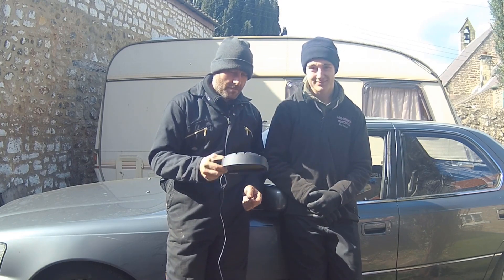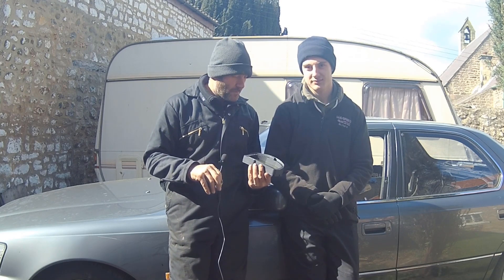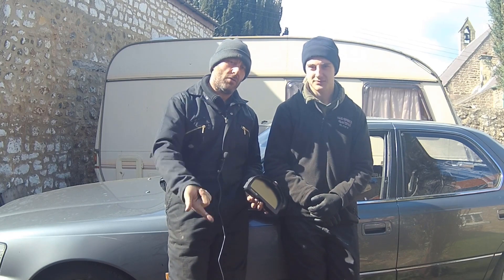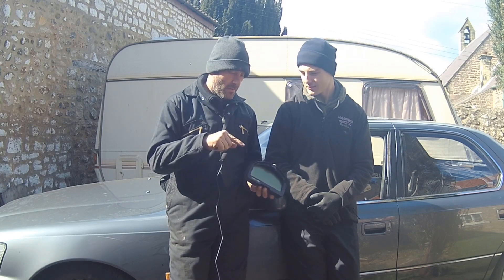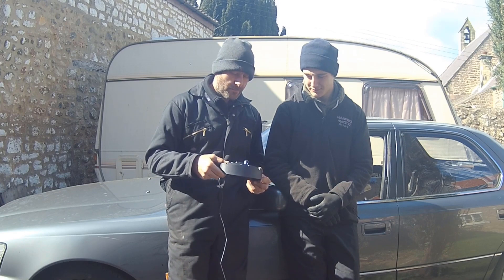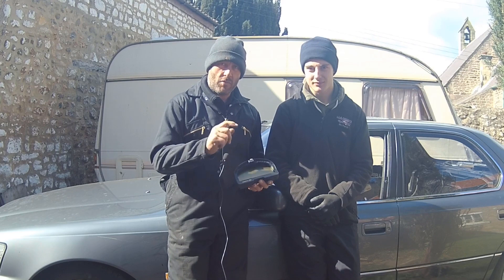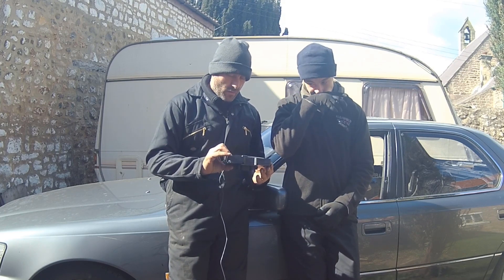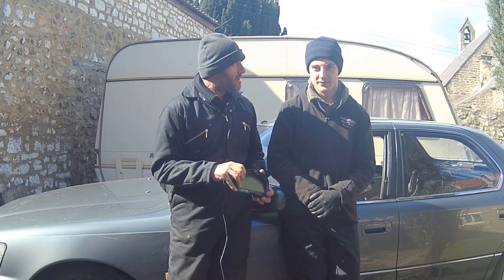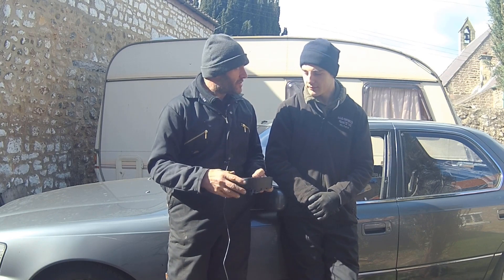Now we've got the Haltech working but some of the warning lights don't even work anymore. So we decided we'd get one of these — the IQ3 Street version. We haven't gone for the data logger because it was about 500 quid more and it seemed pointless, since we can log with the laptop and with the Haltech itself. We've gone for the Street version because it has indicator lights, handbrake warning light, and all that, which we need for the MOT if we put it back on the road.